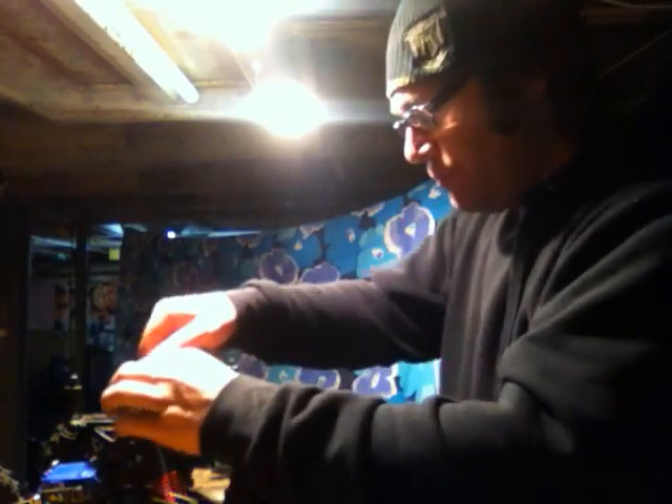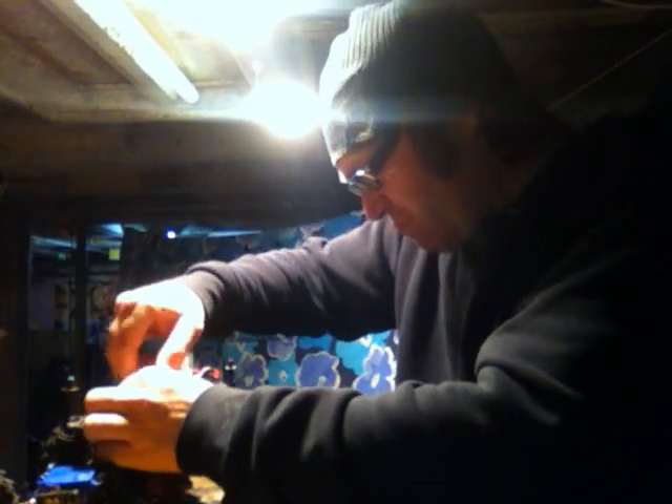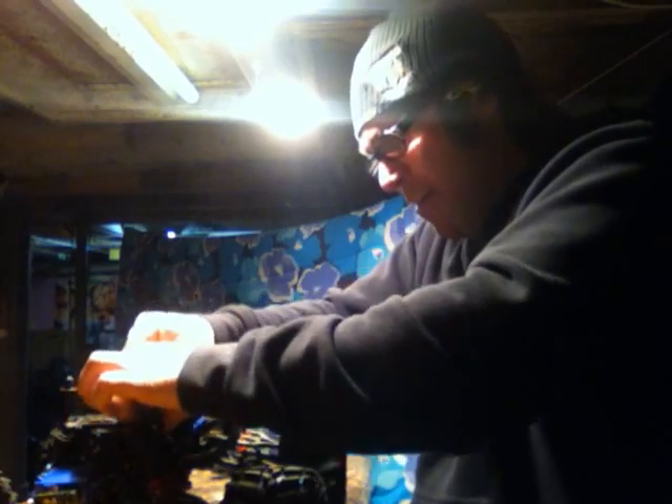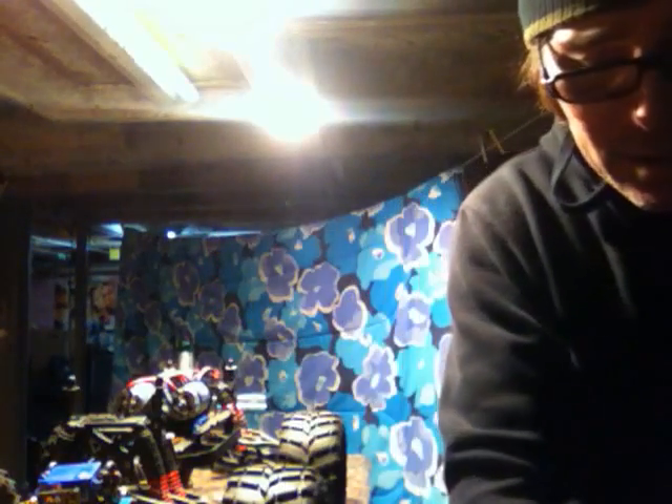All right, here we go. Removing it — taking the waterproof cover off. Take the bolts off, put the cover off. I'm going to take the cover off and set it down here, out of the way.